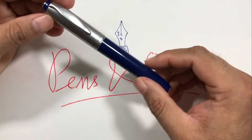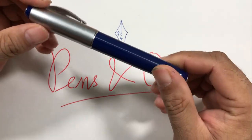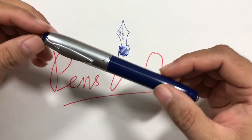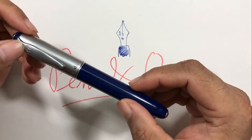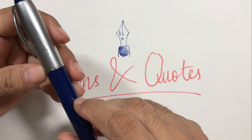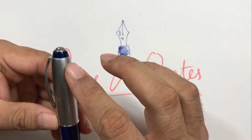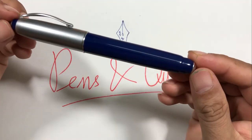This pen was a tribute to the founder of the Camlin company in India, Sharad Dandekar. You can see his initials 'SD' here on the cap, and the cap also says 'Camlin.' There are also signatures of Sharad Dandekar on the cap.